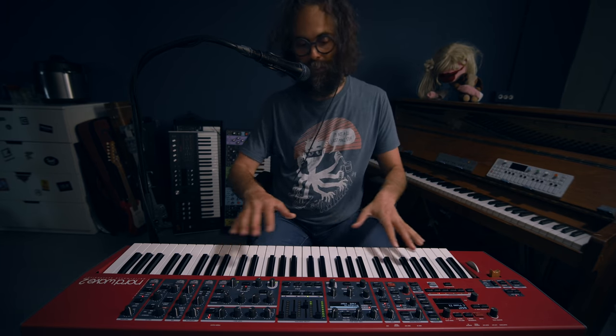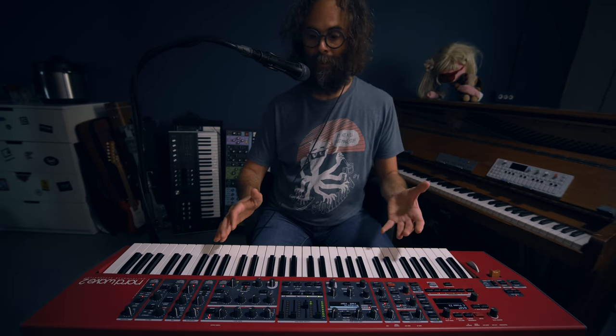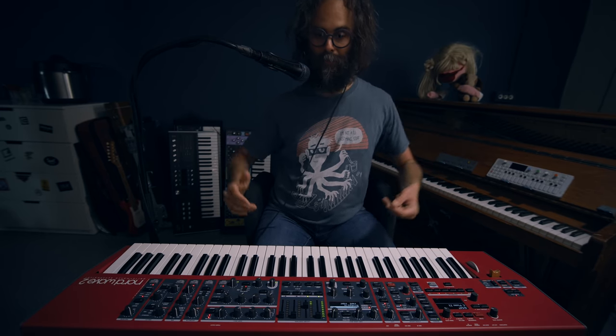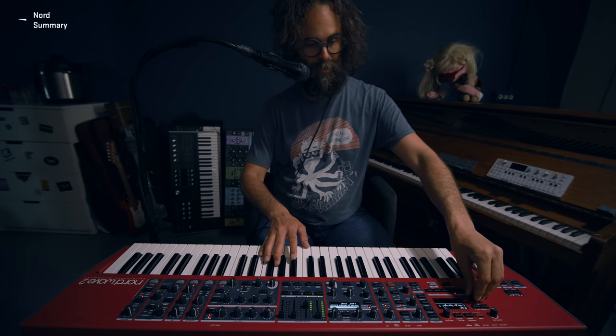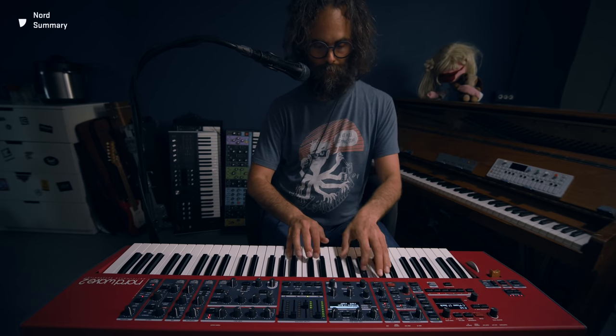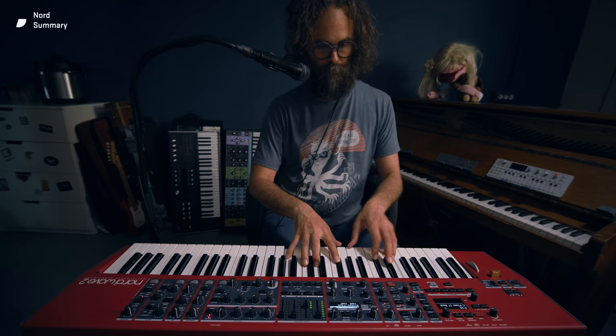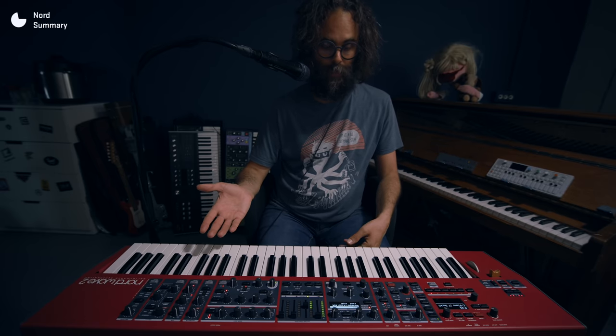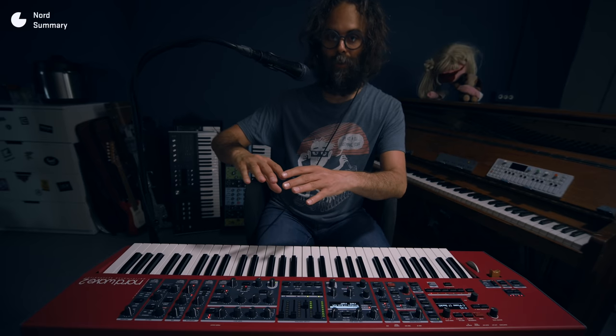Yeah, I think this is nice. It works for a lot of different things. I've tried to be very versatile when creating this pack — something that can work in the background, take more presence, something very fluffy way in the background, something more experimental. So there's the Nord Wave 2 pack specifically. The samples themselves work on all Nord products that can take Nord samples, but these particular patches I made only work on the Nord Wave 2.